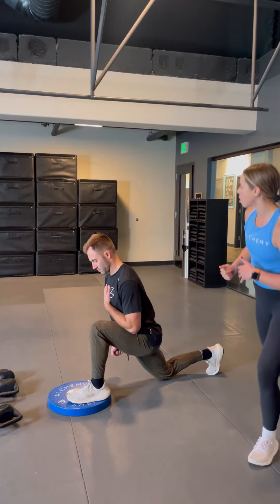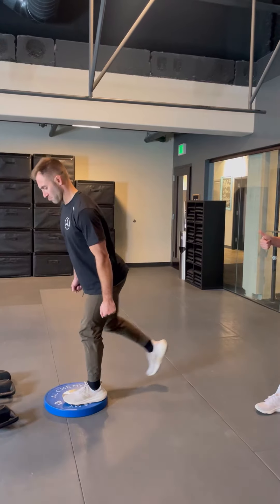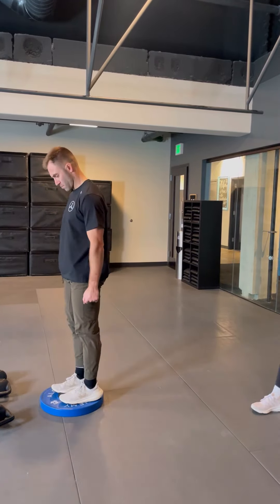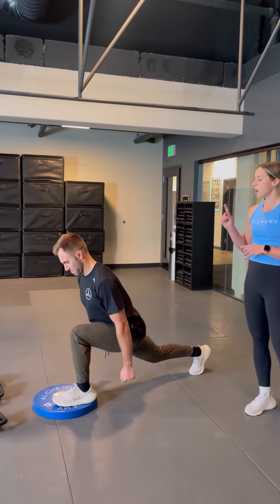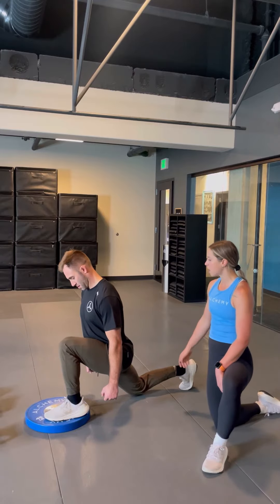He's going to drive off the back toe, come to a stand right back on the plate, and then do that all again. Really controlled as we lower down, a little forward lean, big step back, and then driving forward to the top. At the bottom of the rep, we're looking for knees stacking right over the ankle, and then driving back to the top.